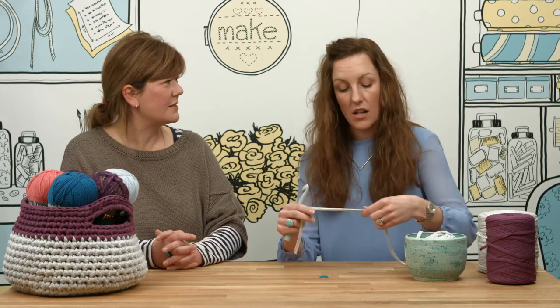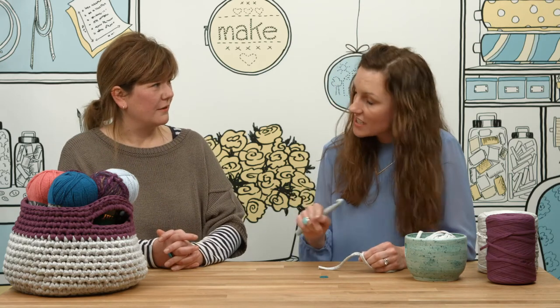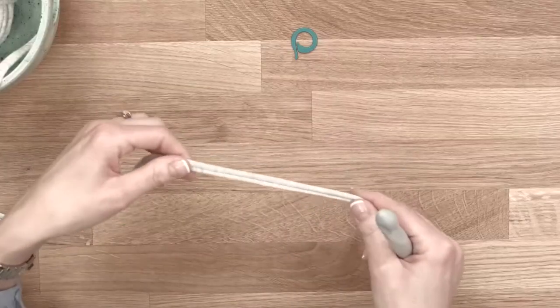Great, so how do we get started? Well this project's worked in the round, so we need to start off with a circle of stitches, and there's two ways to do it.